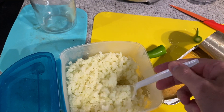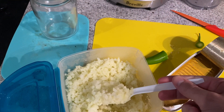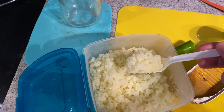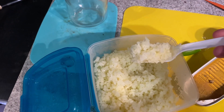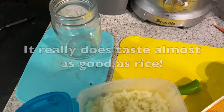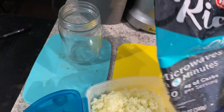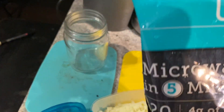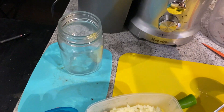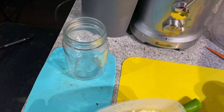This is riced cauliflower, my friends. For those of you who are carb-sensitive and want the taste of rice but not the rice, this is just cauliflower. I picked it up at H-E-B — it's in a bag that says 'riced cauliflower.' Microwave it five minutes and you've got it. Only four grams of carbs.